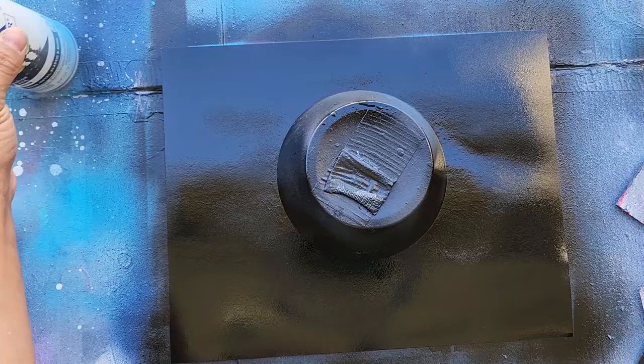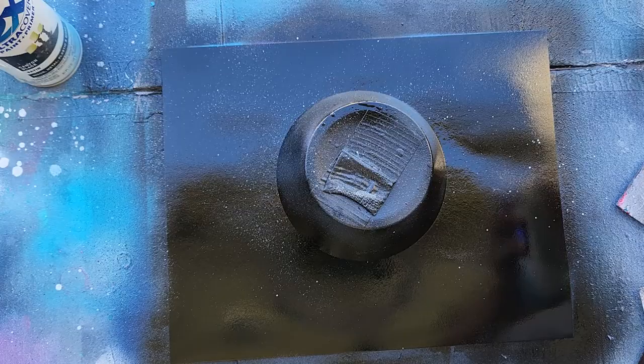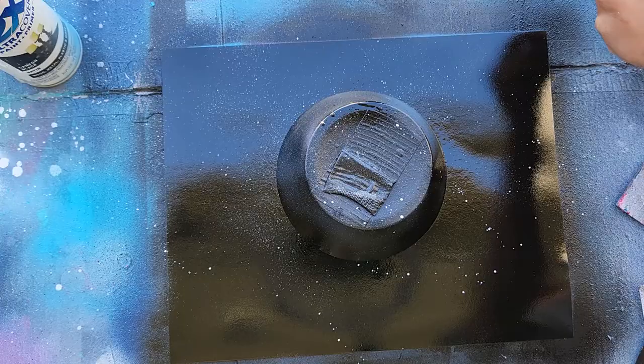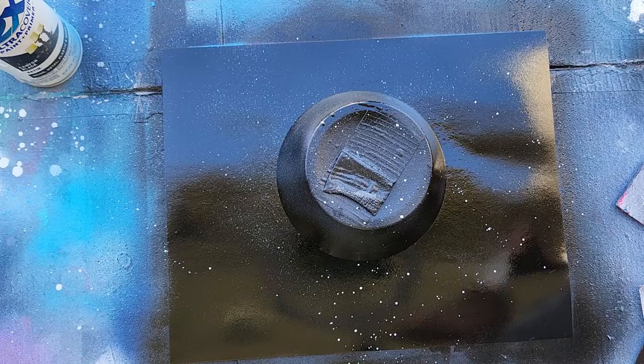All righty, so there's a couple ways you can do stars. You can either just gently push the nozzle down and that will kind of get stars. You can put them on your finger and flip them on. Or if you can get a piece of spare poster board, spray it on there, flick off the excess on the side here so you don't get these big blobs, and then flick it onto paper.